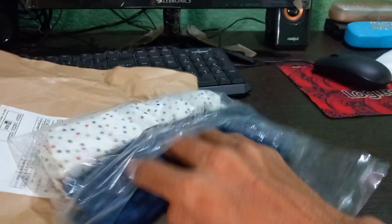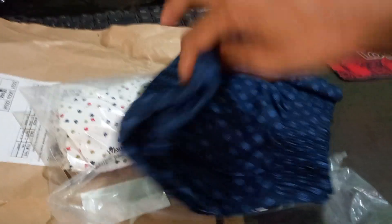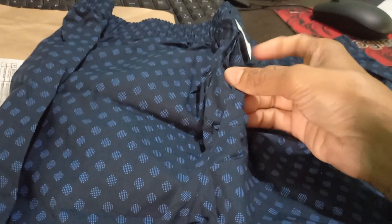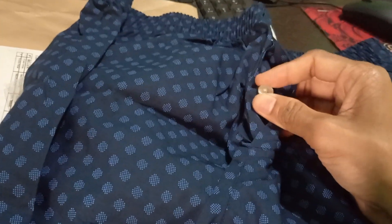The label describes it as 100% cotton, so this is 100% cotton. Comfortable fabric — the fabric quality is good. The band is priced at 150 rupees. It's a shorts band, and the closure is a button system, not a chain. Nice.